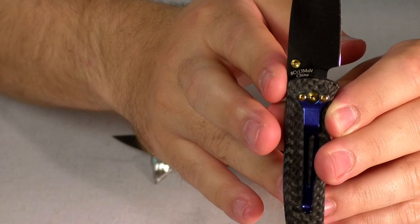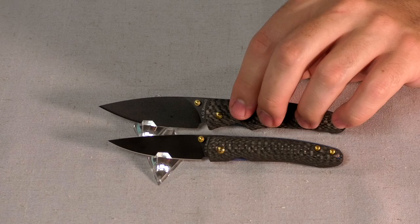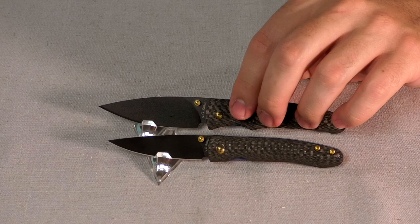They're both made in China using an 8CR13MOV steel. We're hardening that to a 57 to 59 Rockwell, so you get a nice hard blade. Keeps its edge fairly well, sharpens really well. We get great feedback on our heat treatment process on these.